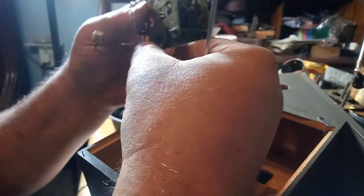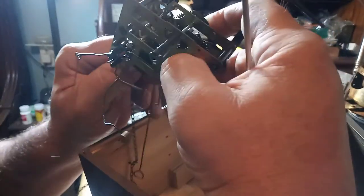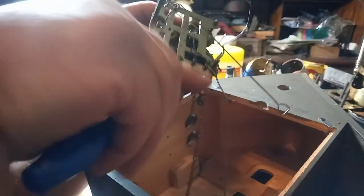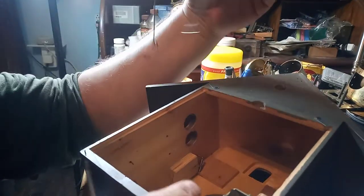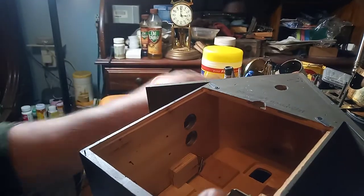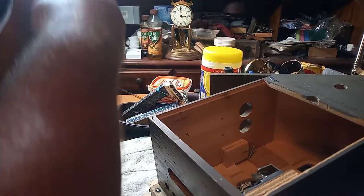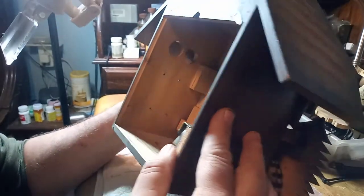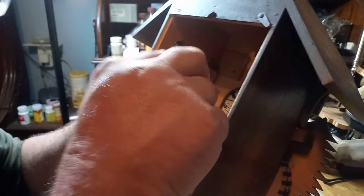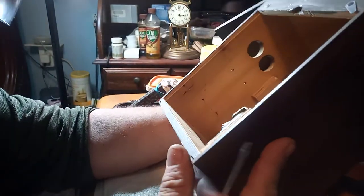Now I have to finish getting my chains out of here. Voila, the movement's out. I'm going to set that to the side and get these chains out of this case. Set those to the side. Now we have to look at the music box itself and determine whether or not it needs cleaned. That's why I use magnetic screwdrivers.